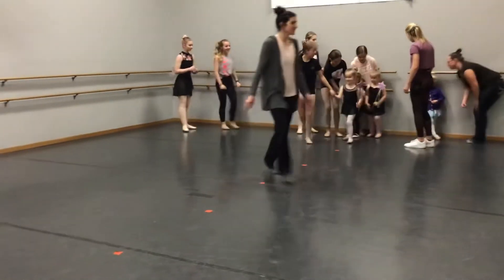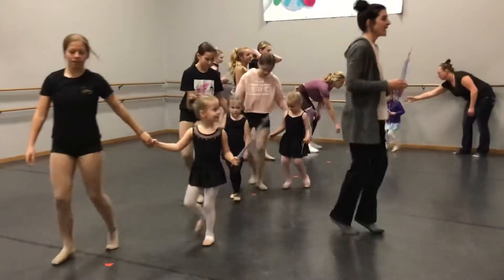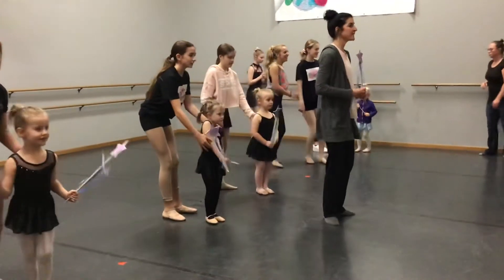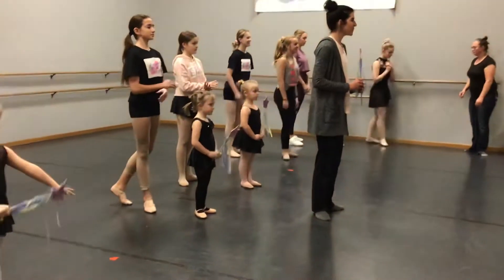And now you run on. I'm here. Once you get to your spot, you hold your pizza feet. You can water two halves. Good. Put your toes.